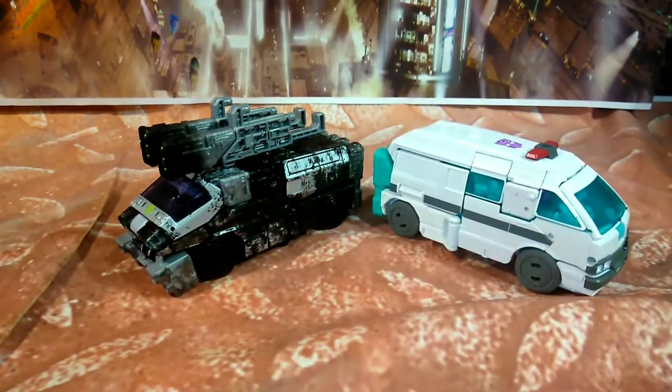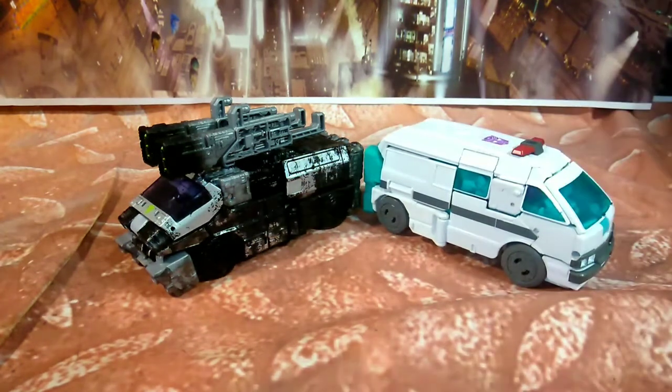And there's your size comparison. Like I said, it's basically the Earthrise Ratchet — it just has some modifications. You pretty much got that top piece right there, and a couple of different modifications, but they're basically the same mold.